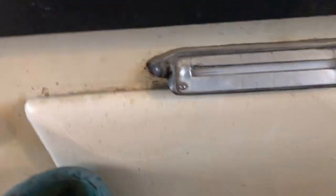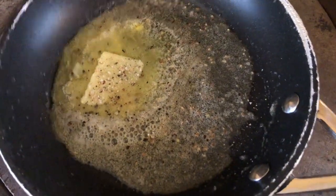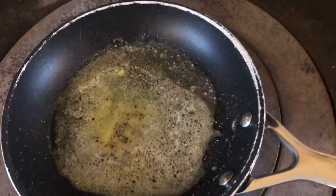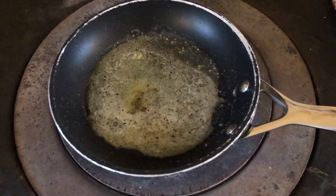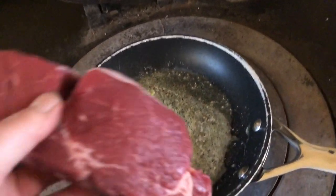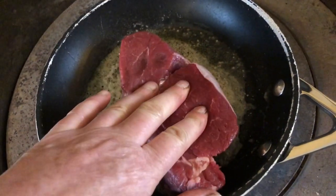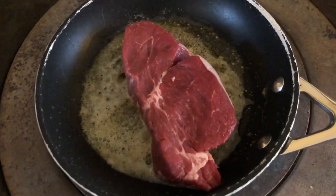Nearly done. A knob of butter, heating up the pan, salt and pepper already placed in it. On a Sunday, there's only one thing for it — just have a nice bit of meat. Sizzling away in the butter.